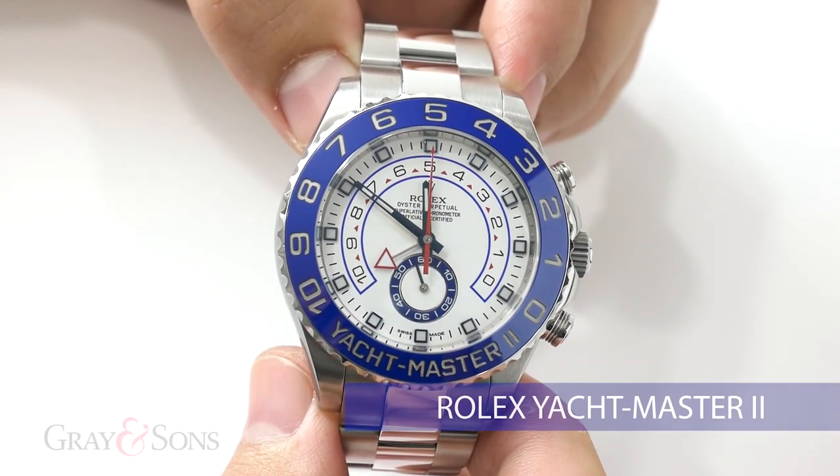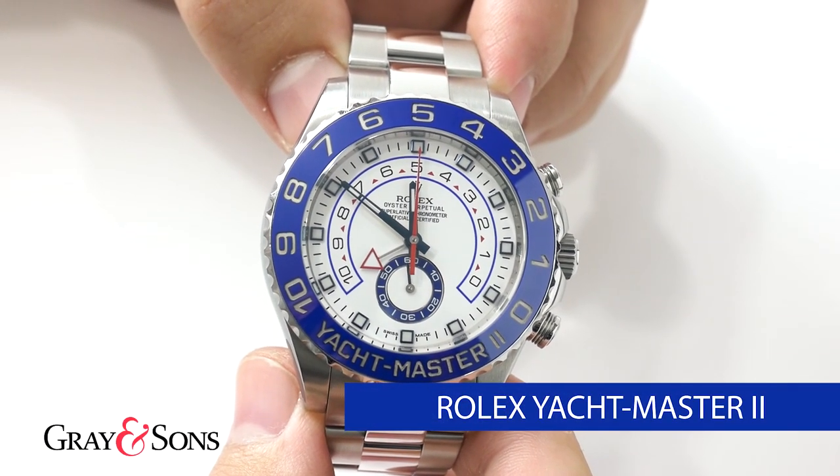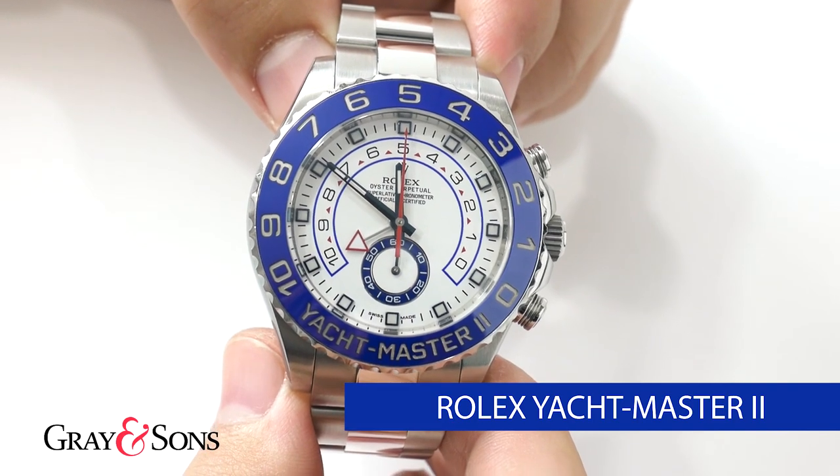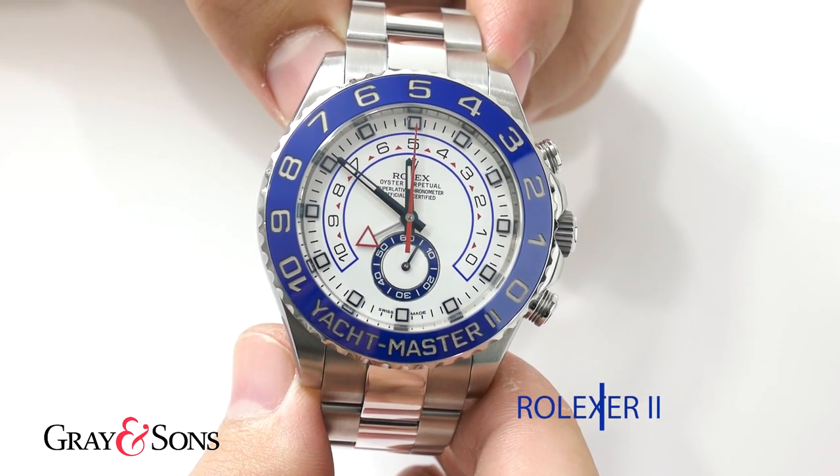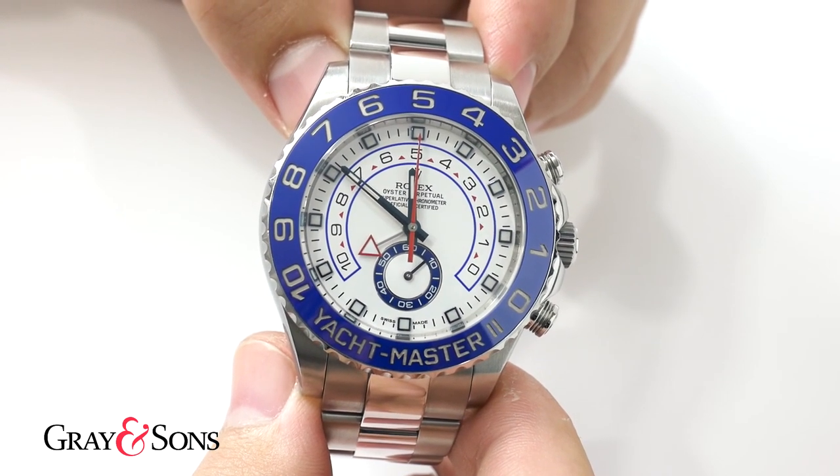In my hands today I have the stainless steel version, model 116680. Most people know the famous face of the Rolex Yacht Master 2, but many don't know how to set or even use the regatta countdown timer.